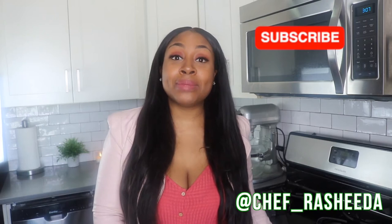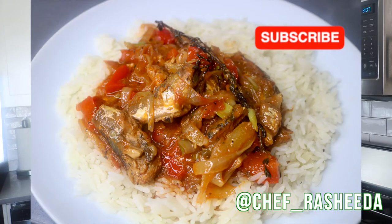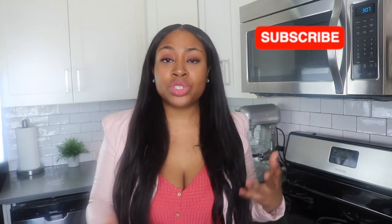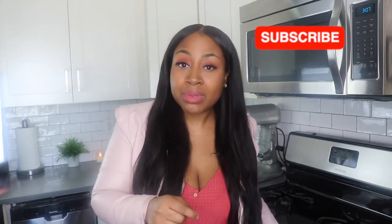Hey guys, it's your girl Chef Rashida with another episode of Miss Goody's Kitchen. On today's episode I'm going to show you guys how to make Jamaican tin mackerel. I love this recipe because I notice a lot of people are cooking quarantine meals, and to me this is a quarantine meal because it's out of a can and it's something that we eat a lot in Jamaica. We do eat some things out of cans, but most of the time we eat a lot of fresh things. I'm going to show you guys how to take something out of a can and make it good even while you're on quarantine. Stay tuned.